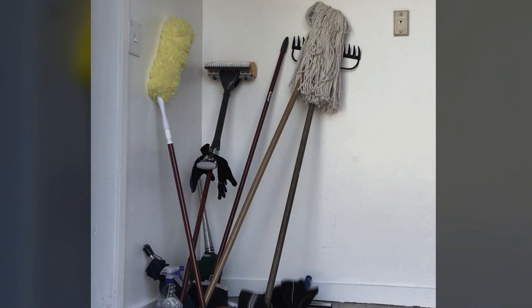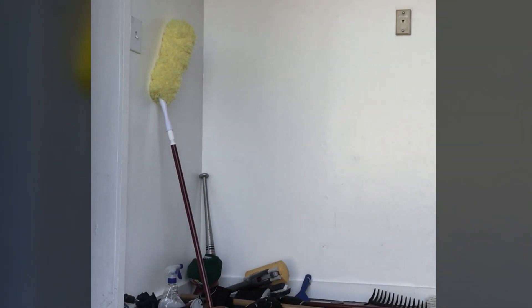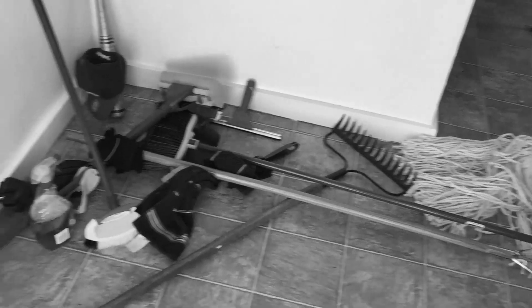Do you have a corner closet or garage that looks like this? Sick of the messy clutter? It's time to straighten up with the Berry Ave organizer.